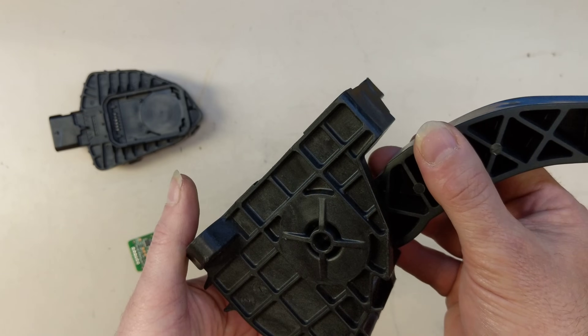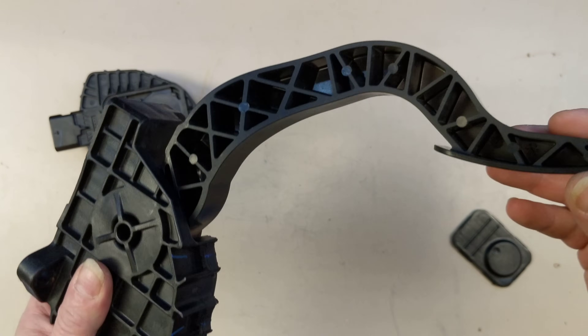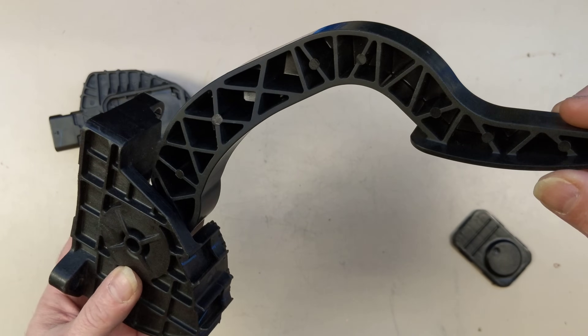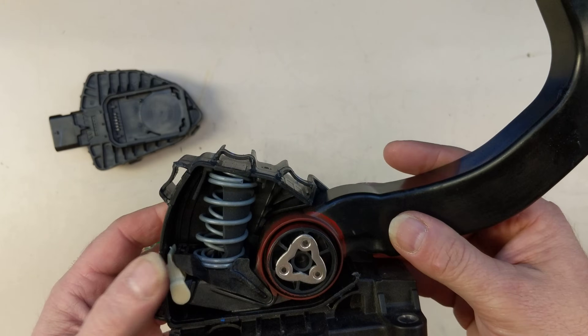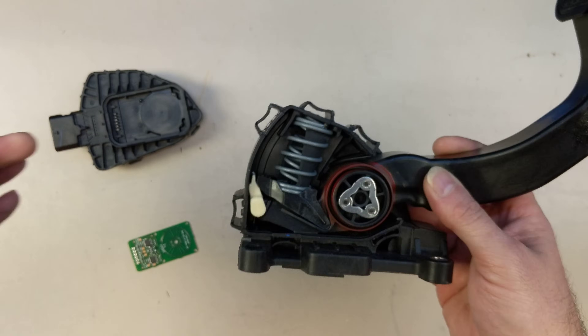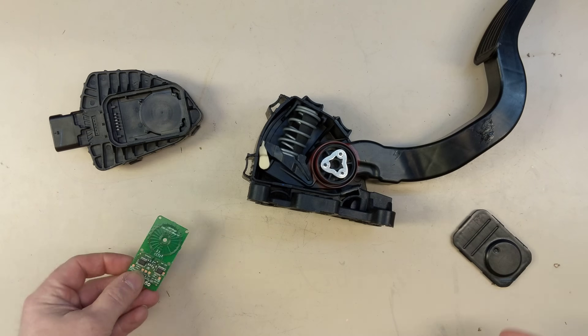But this whole thing is just plastic — a glass fiber reinforced plastic. It's really strong; you probably couldn't break this even if you stood on it with both feet. But it's cheap and easy to manufacture. It snaps together with no screws, and the circuit board is really cheap.